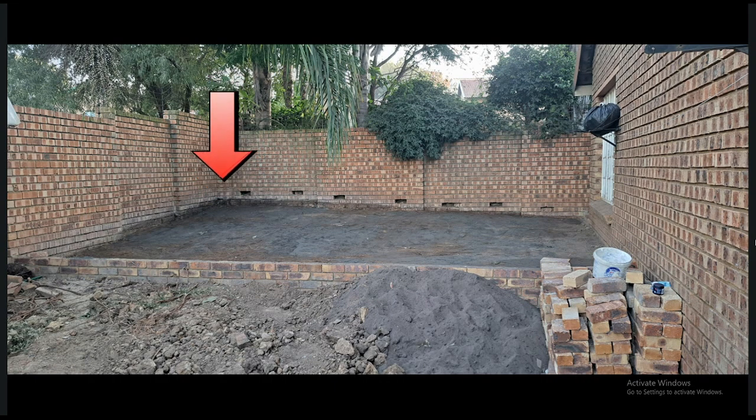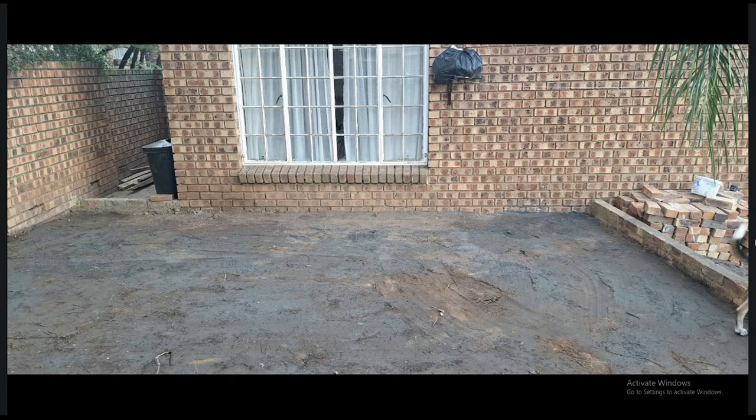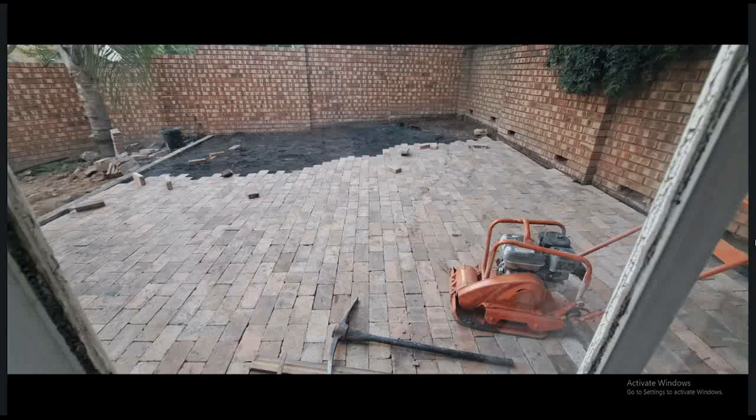That black line shows how much ground was removed from the back. The front part is leveled, but the corner at the back is still a bit high, as you can see, because we had to leave a space for the water to run down. There you can see my front walls are in, where the entrance is to the braai area. You can see how much ground we removed — and it's still not enough.